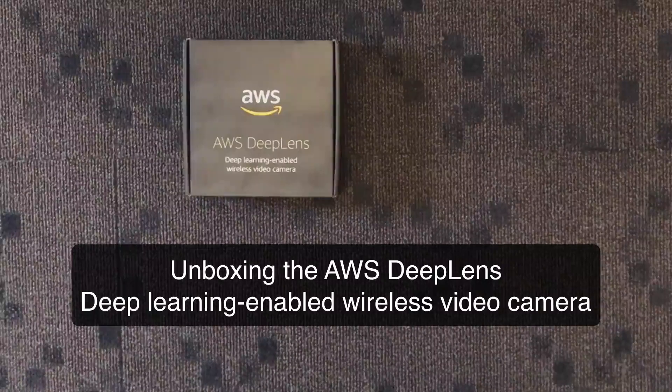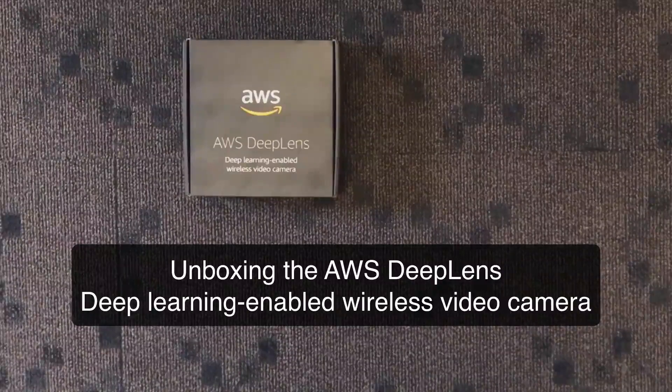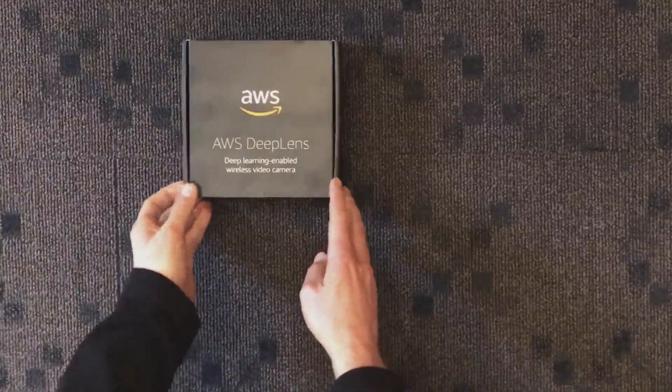Got the AWS DeepLens deep learning enabled wireless video camera in the mail today, shipped here to my office, and we're going to see what's inside it.